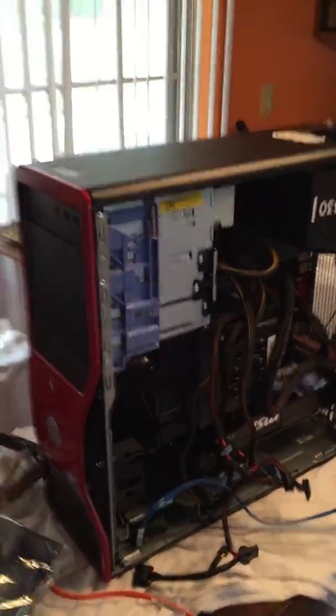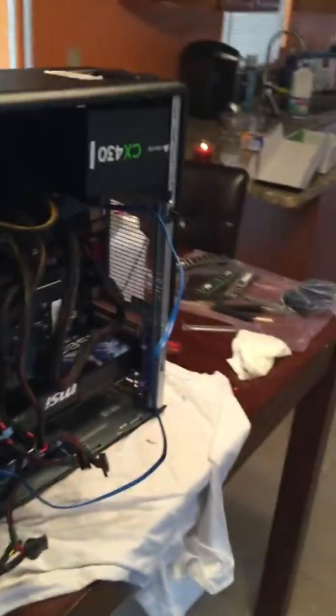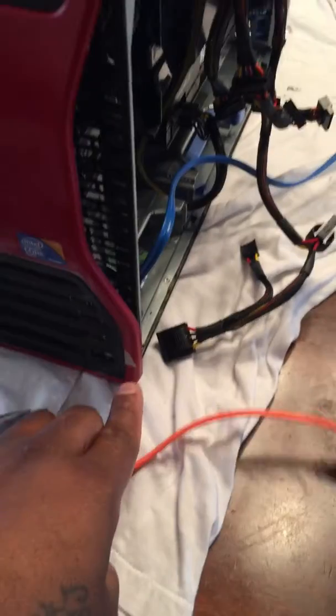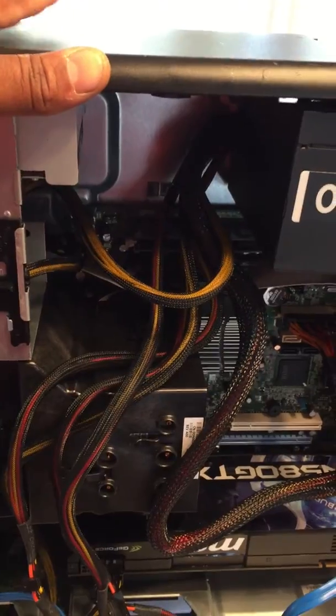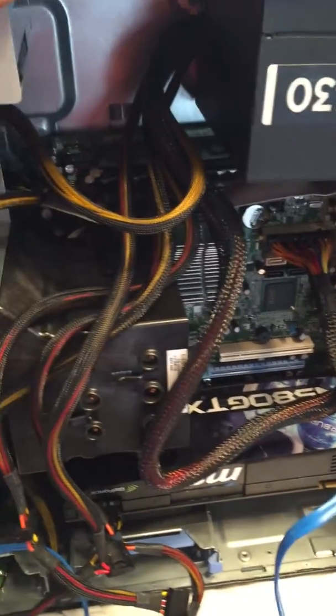What's up guys, Techie Rod here. This is a scrap build — I found this Dell T3400, which I painted all red in the front. It's got some little error marks I need to go back and correct, but I found this in the garbage. The board had some blown caps, so I went on eBay and found a brand new board for like fifteen dollars.